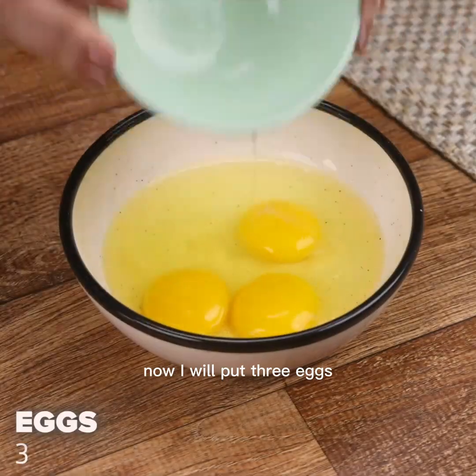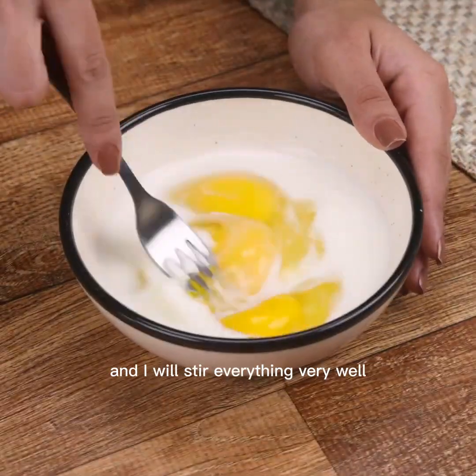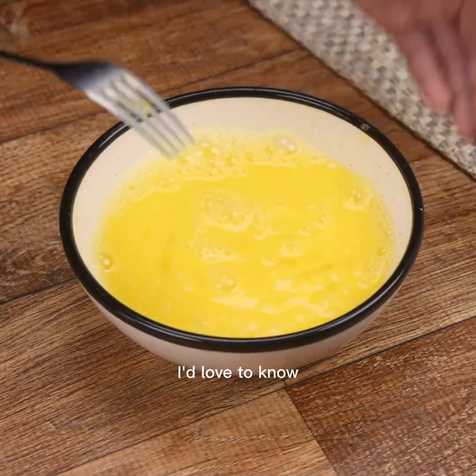Now I will put three eggs, a teaspoon of salt, and 50 milliliters of milk in a container. I will stir everything very well. Tell me if you have any different omelette recipe — I'd love to know.